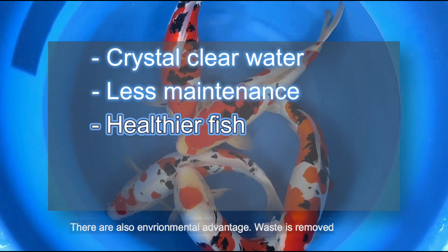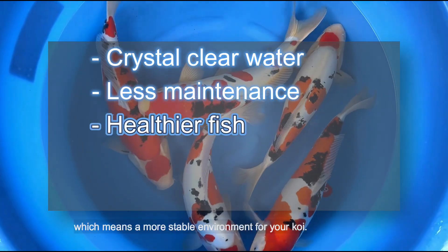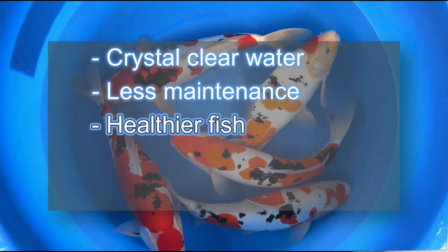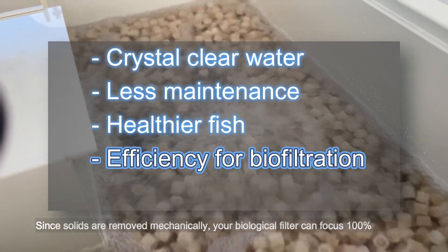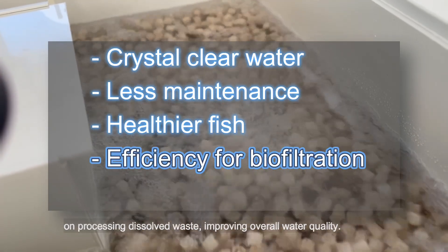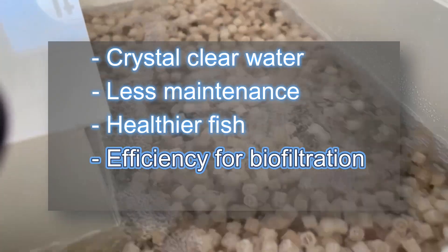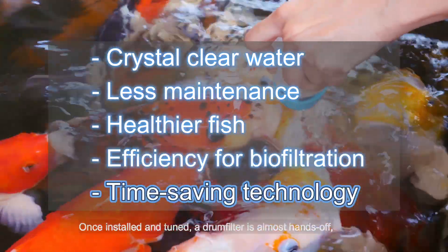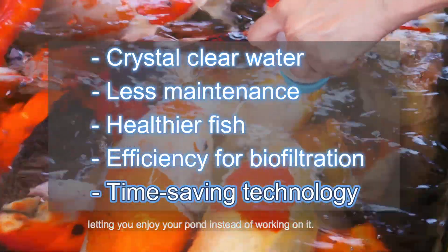Third, there's an environmental advantage: waste is removed before it can rot and release harmful ammonia, which means a more stable environment for your koi. Fourth, a drum filter boosts your biofiltration — since solids are removed mechanically, your biological filter can focus 100% on processing dissolved waste, improving overall water quality. And fifth, a pond is there for you: once installed and tuned, a drum filter is almost hands-off, letting you enjoy your pond instead of working on it.